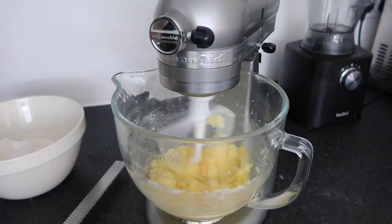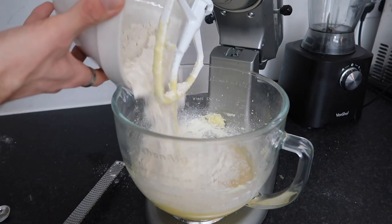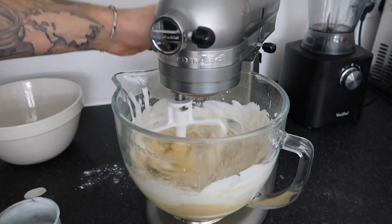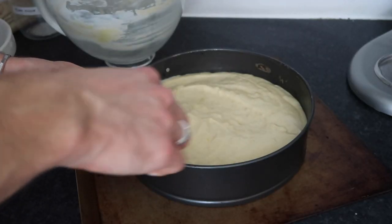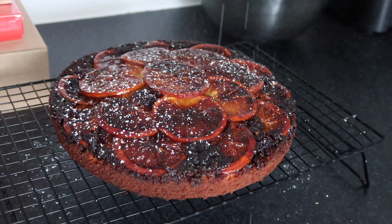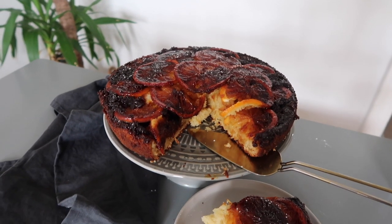Now cream your butter and sugar together, then add in your eggs one at a time. If the mixture looks like it's curdling, add in a little bit of flour, then alternate between flour and buttermilk until it's nice and smooth. Pop that onto your prepared oranges and bake at 180 degrees for around 40-45 minutes until beautifully golden brown. Turn out onto a cooling rack — be careful as the caramel will still be quite warm. You can finish it off with some orange marmalade, or just dust with icing sugar for decoration. That's your upside-down orange cake.